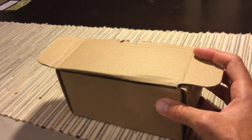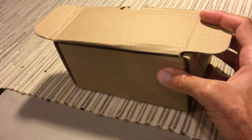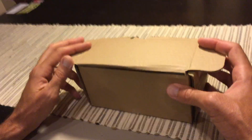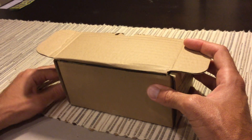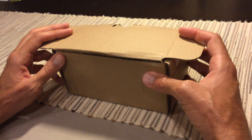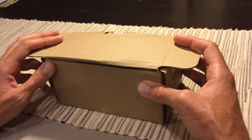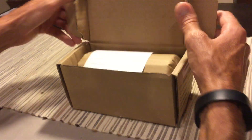I stumbled upon this watch on somebody's Facebook page and thought it looked pretty cool, so I took a chance with it. Dan Henry watches — the website is danhenrywatch.com — and I am a paid customer; this is not anything through them. When I first saw the watch I pulled it up on YouTube and there was nothing out there on it, so for the price I figured I'd order one and take my chances, and also try to do this video just to give future shoppers a little more information on how the product looks.